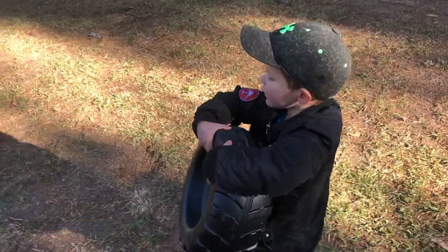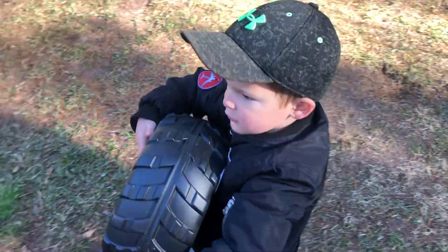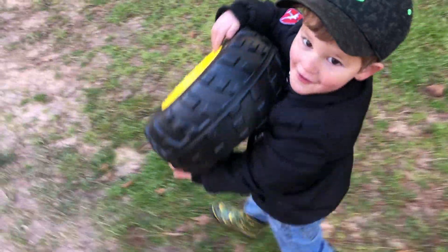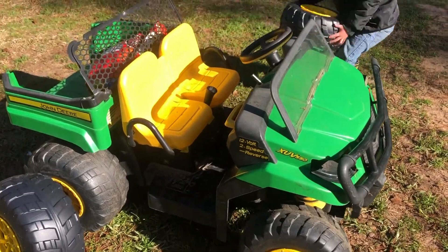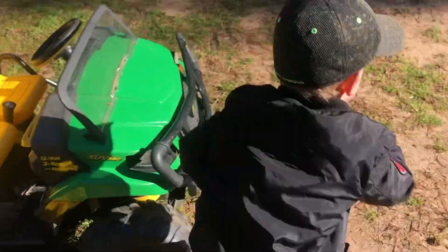I'll hold it like this. Can you tell us what we're doing, buddy? Yeah. What are we doing? New tires for the gator. Yeah. Out of the box — the one in the box. Let's go run and get that.